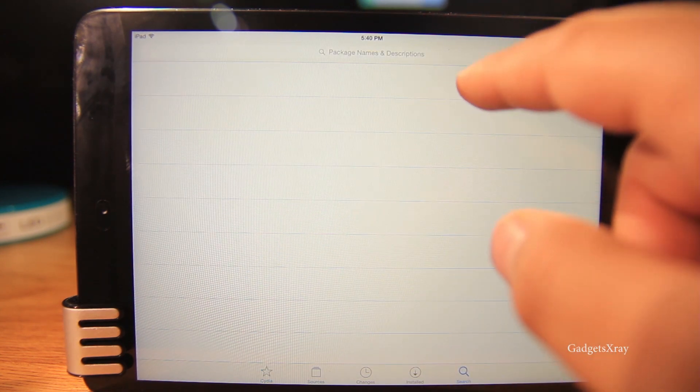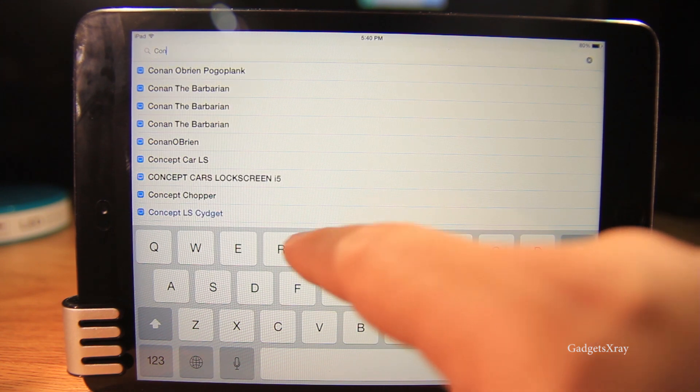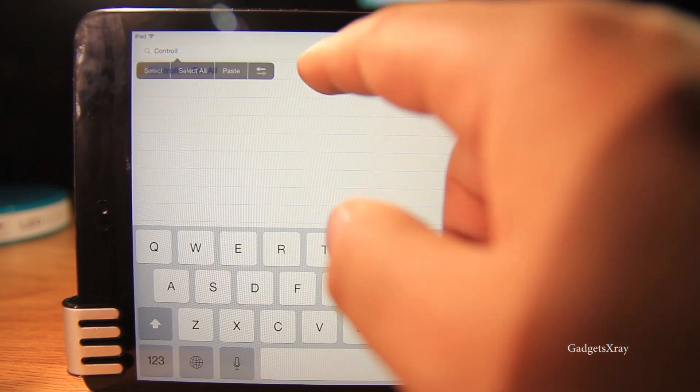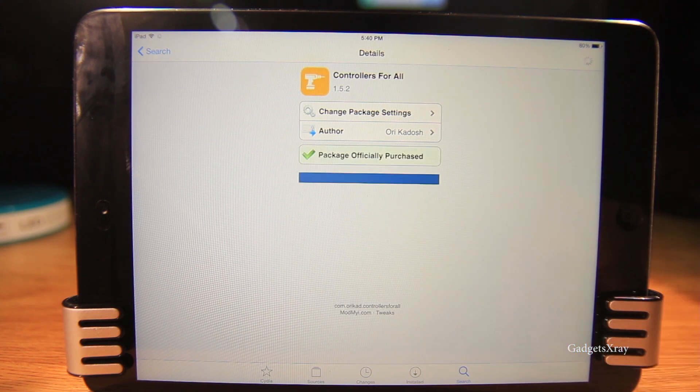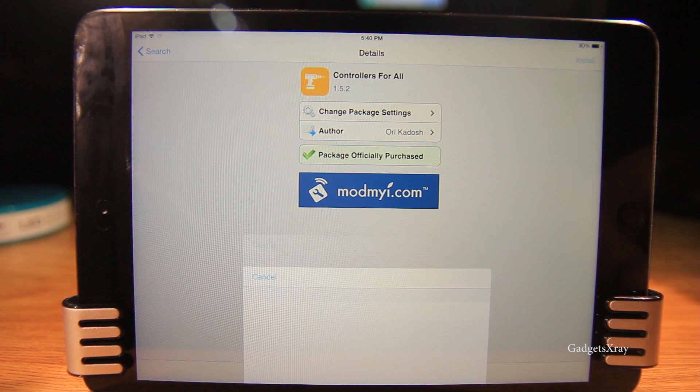Now let's search for Controller for All, which allows us to connect any Bluetooth controller like a PS3 controller. Let's install it and confirm.